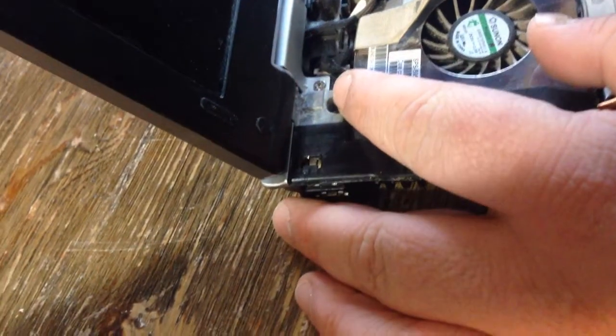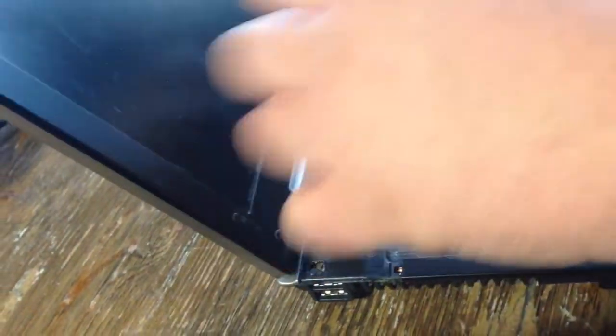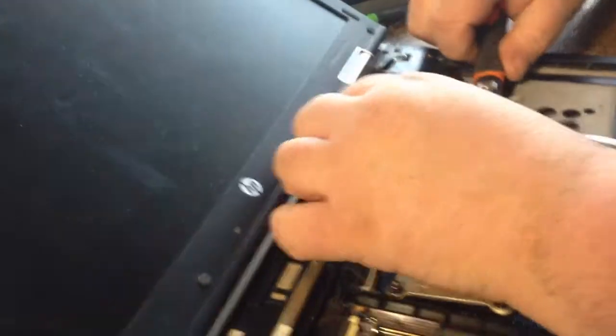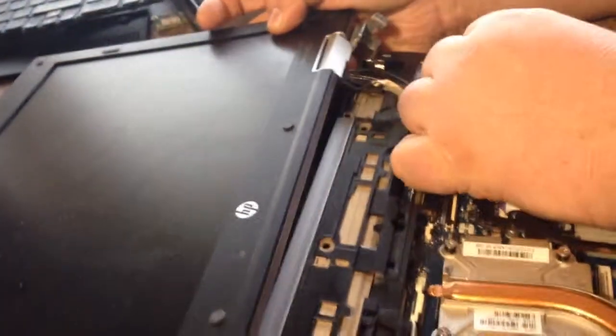They put a Phillips head on a plastic clip here. The real screw is right here - they put a Phillips head on that plastic clip. Let's go ahead and take that Phillips head off too. There's one more screw here, so there are three on this side and one on this side. This is your plug for your LCD - just pull it up, it's taped in there. Once you do that, pull your antenna out and unplug it. There's your LCD.